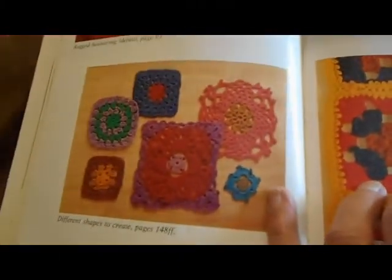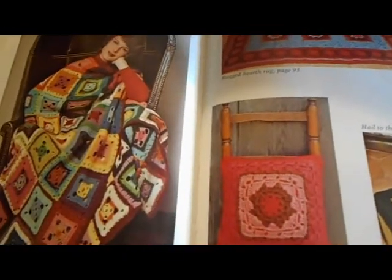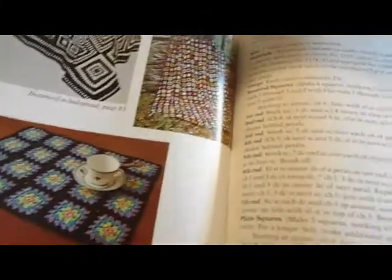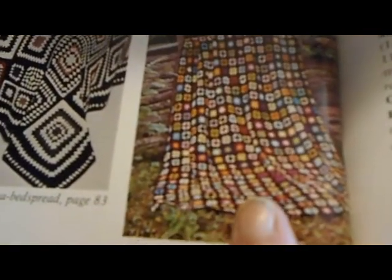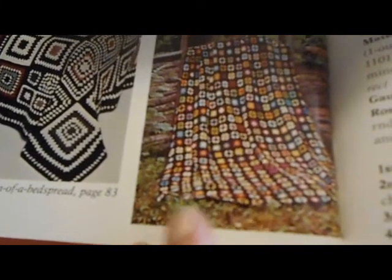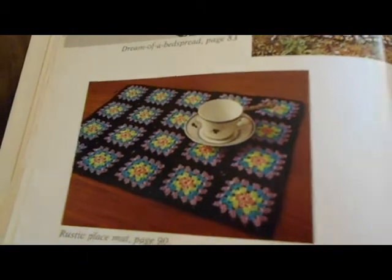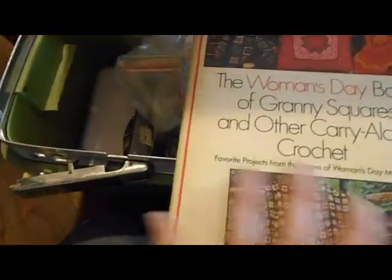There's a sweater I want to make that's all granny squares. You can do granny squares not only take them with you but you can put them down, walk away, and go back to them. There's also a classic granny square afghan sized for a bed with each of the squares edged in black, and a placemat that's four by five — I've made quilted placemats and it's the same thing only using yarn instead of fabric. This is a wonderful book and it fits in the case.